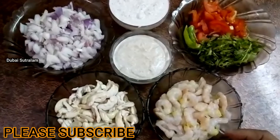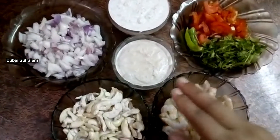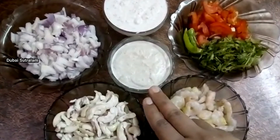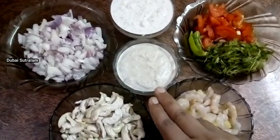I am going to take 100g of roll roll. This is a roll roll.